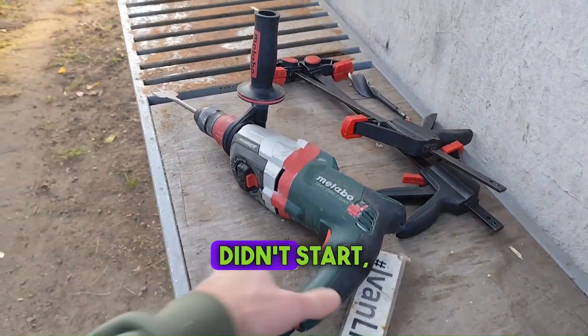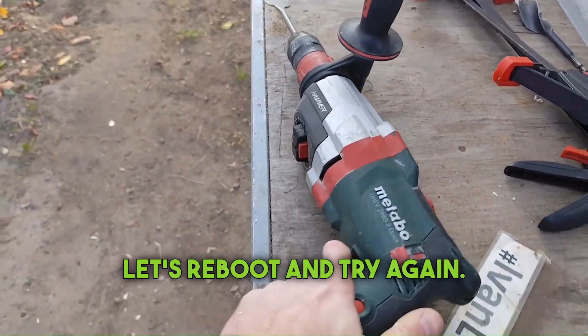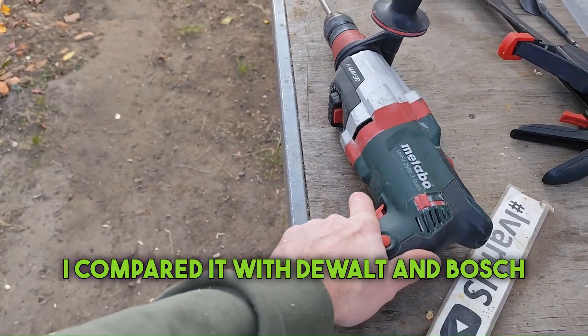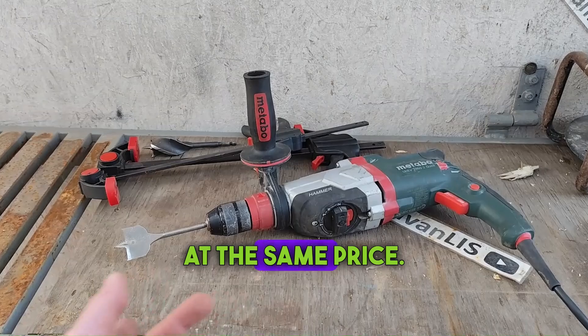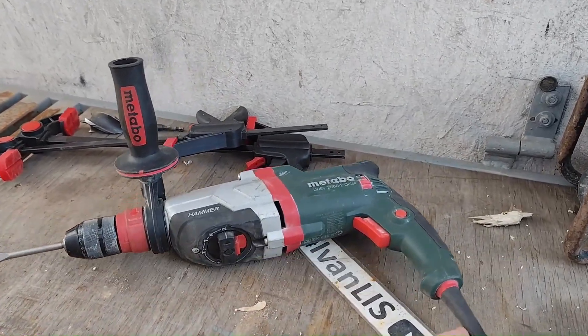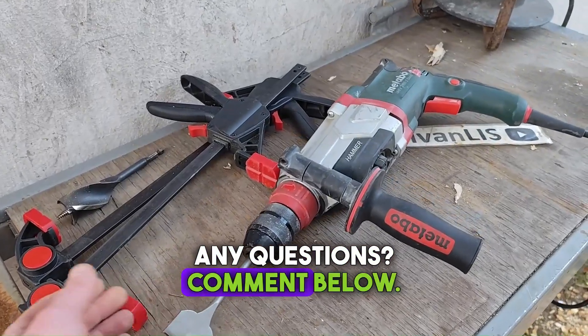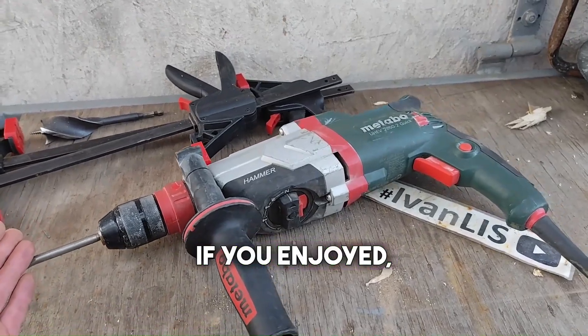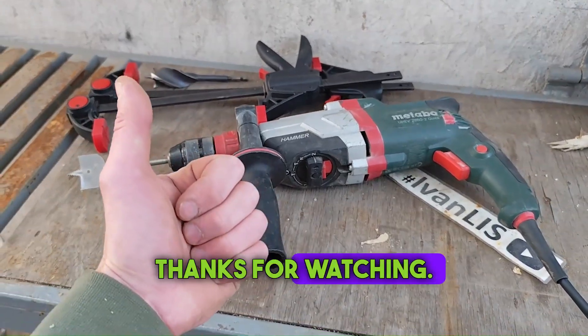The drill didn't start — it's signaling an issue. Let's reboot and try again. I compared it with DeWalt and Bosch drills at the same price — this Metabo drill proved the strongest and fastest. Any questions? Comment below. I can make another video or test. If you enjoyed it, like and subscribe. Thanks for watching!